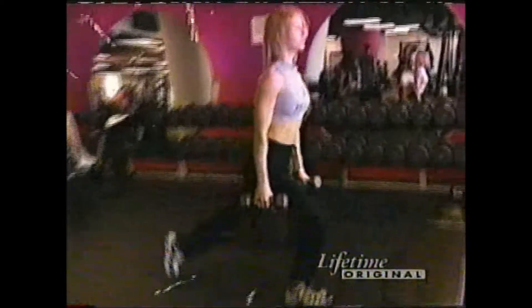Another myth is 'don't lift weights until you lose weight' — that's silly. If you start lifting weights, you can boost your metabolism and help the process of losing weight. The more lean muscle mass you have, the more calories you burn, and the more you burn, the more you increase your metabolism.